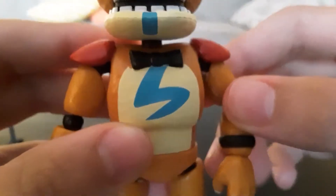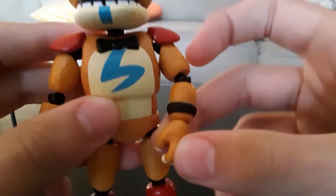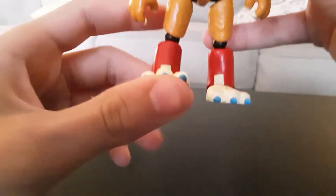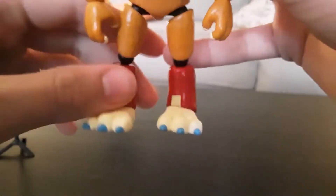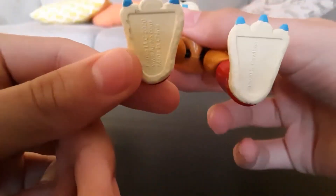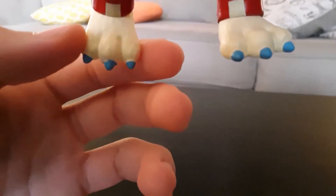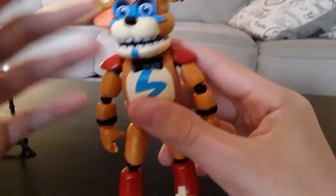Same thing with the other arm — it should have the spikes on there. For his legs, he's got these kind of pans that point outwards. His feet are actually really, really cool. I like them because the shape looks really good, and also the blue toenails — very, very cool.